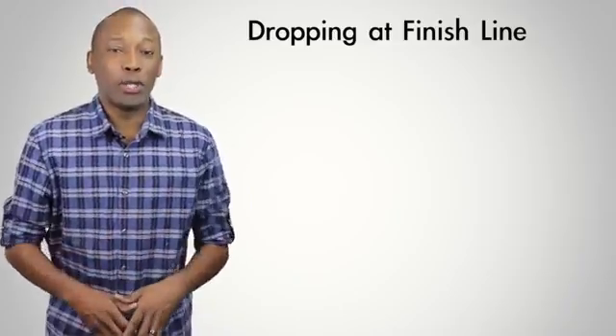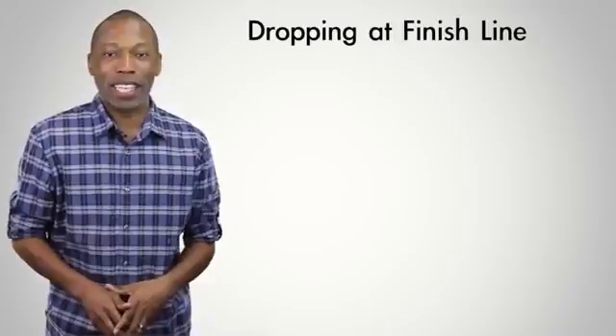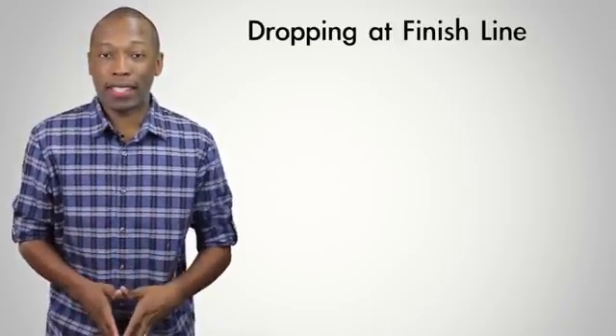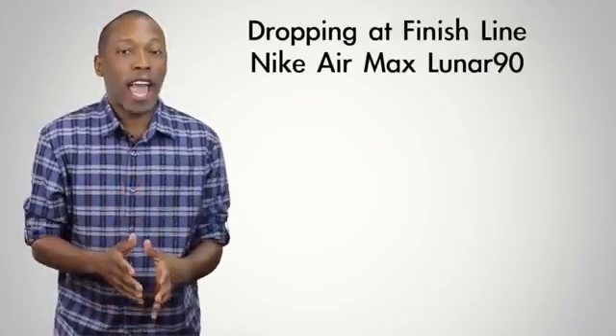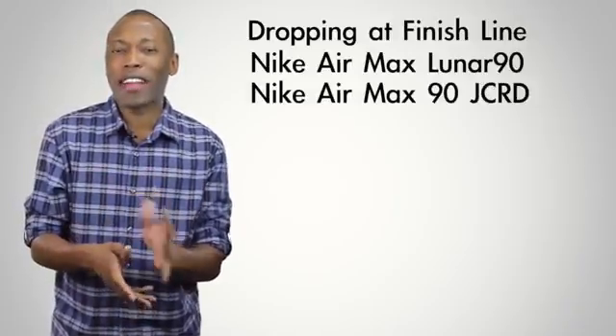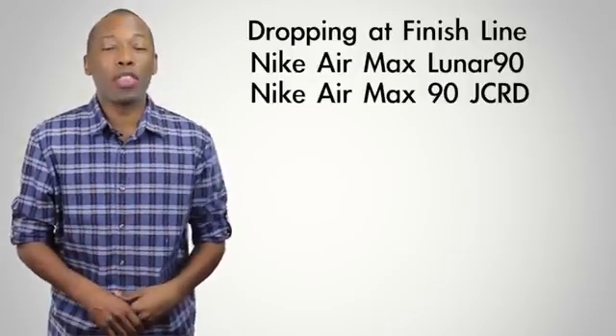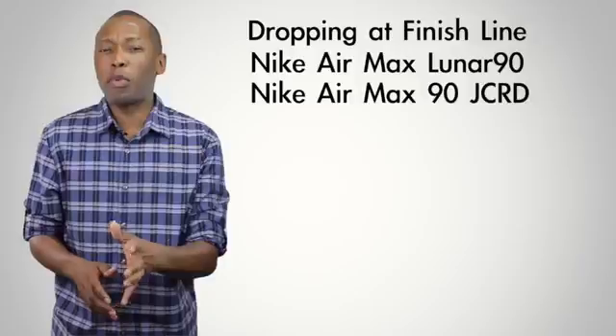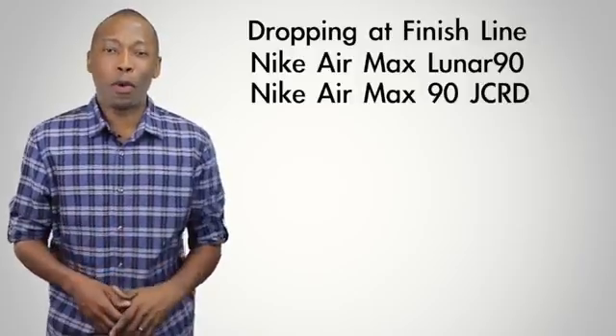Let's do a quick recap of the shoes dropping at Finish Line this weekend. First up, we have the Air Max 90 — there are two versions dropping on the third. One is the Jacket and the other is the Lunar. I really like the look of both. The Lunar is going to cost you $130, while the Jacket, I believe, is going to be priced at $140 or maybe $150 — don't quote me on that one quite yet.